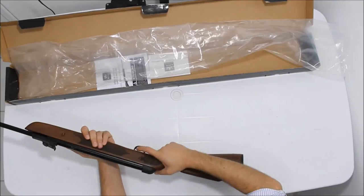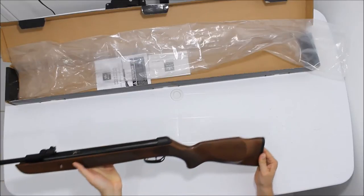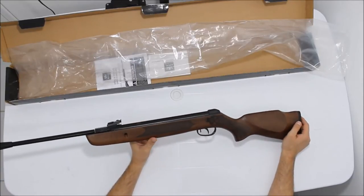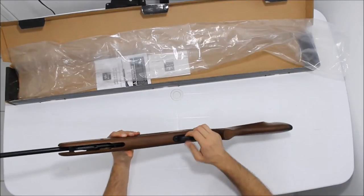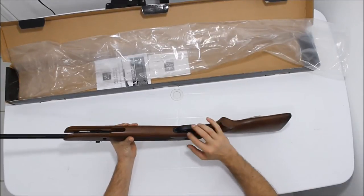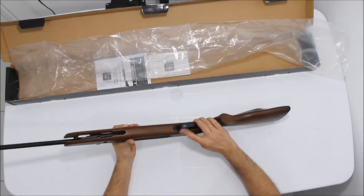A pegada dela é bem gostosa mesmo. A soleira bem emborrachada, uma borracha macia. É uma coronha bem acabadinha, boa mesmo. E guarda-mato em ABS. Trava de segurança automática perto do dedo, safe e trabalho.